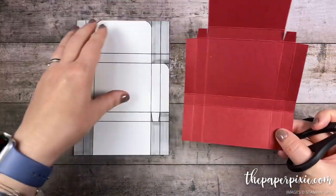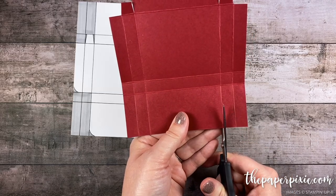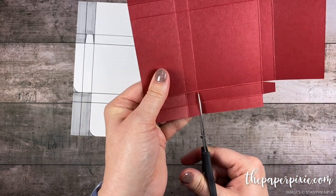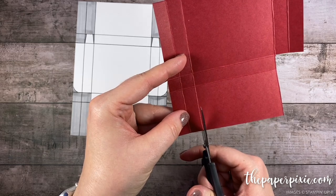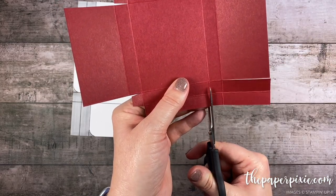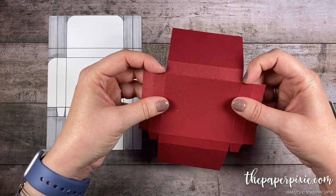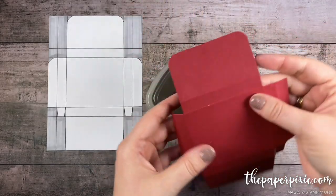Now focusing on the top. We're gonna come in two score lines and cut up two score lines, turning it a quarter of a turn, coming in two and cutting up two. We're basically removing these four sections on the corner. Do the same thing to the other side: in two and up two, turning it a quarter of a turn, in two and up two. Now using the detailed trio punch I'm gonna round the top two corners of the section that doesn't have those two tabs.